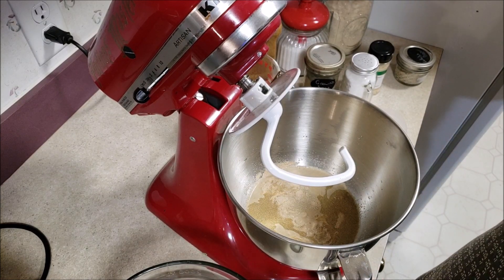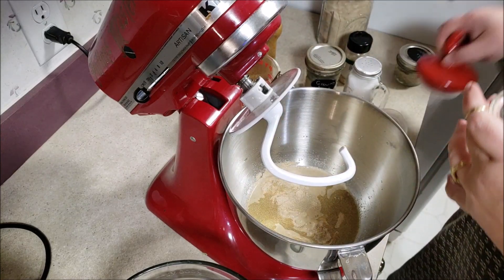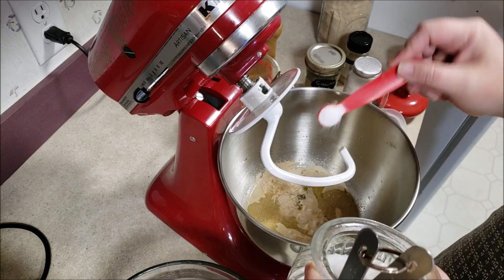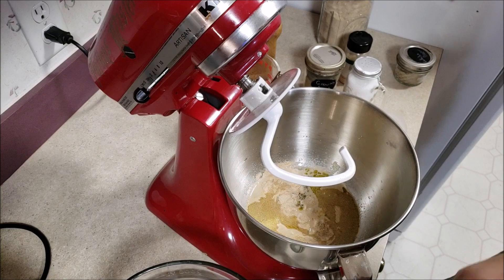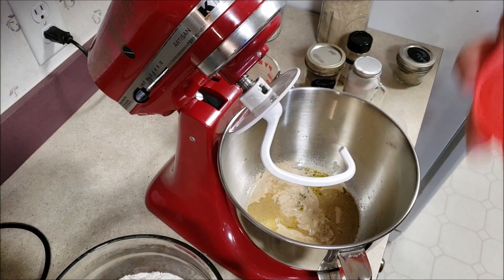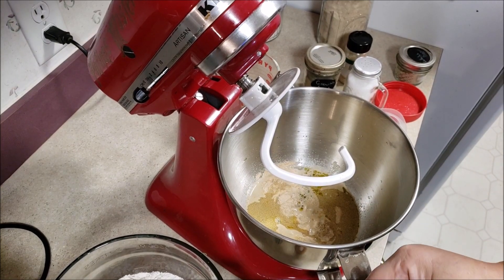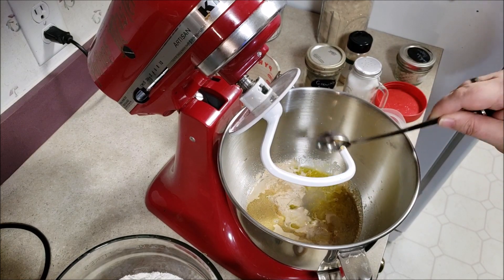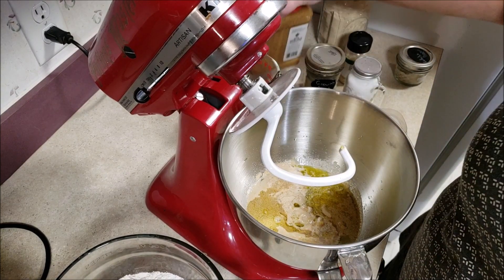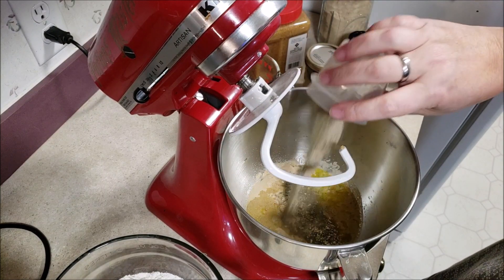That looks good — it's starting to froth up. Now I'm going to add the salt. We've got one and a half teaspoons of salt. Salt can stop the yeast from doing what it's supposed to, so I give it a minute to make sure it has done its job. Then we're going to put in a tablespoon of minced garlic, because minced garlic is good. And then we're going to put in the spices I mentioned: the pepper, the sage, and the onion. That's all in there now.